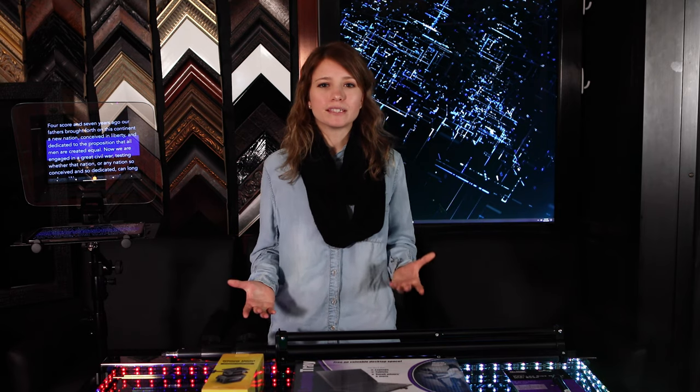It's super simple to build a presidential teleprompter if you know exactly what to get. I've thoroughly researched to find affordable, high-quality parts. Let's run through the complete list of what you'll need to build a teleprompter. Check out the description for the links.